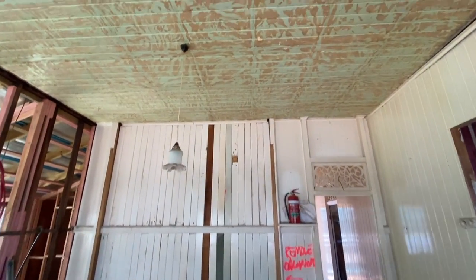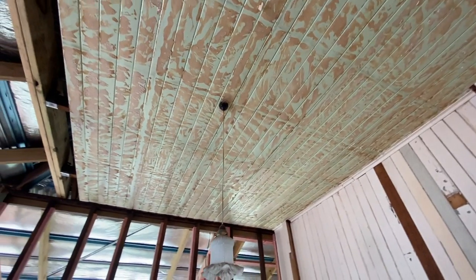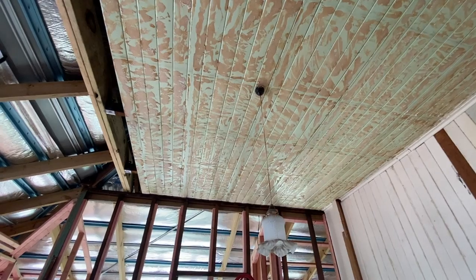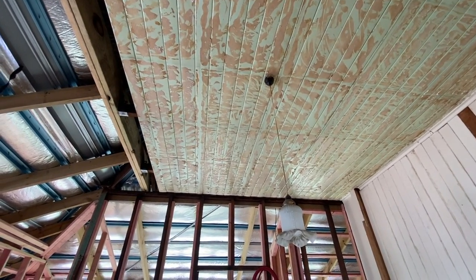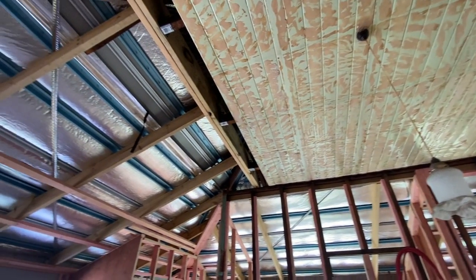From the first video where we stripped the ceilings, all this glue has turned out to be a lead product, so we can't strip this back anymore. What we're going to have to do is batten the sheeting down by about 20 or 30 mil and put some gyproc ceilings with some LED downlights throughout the entire house.